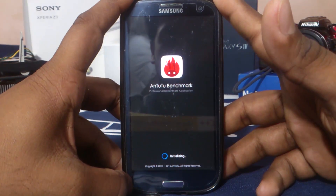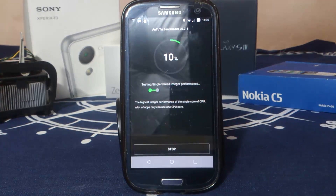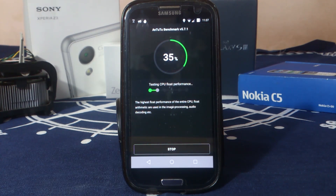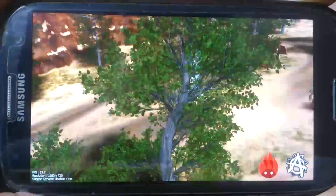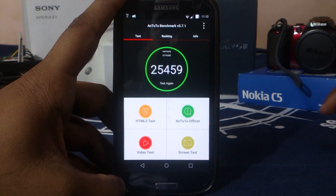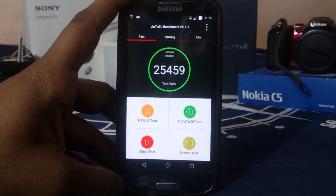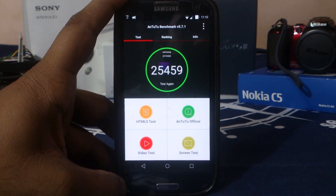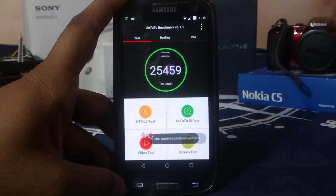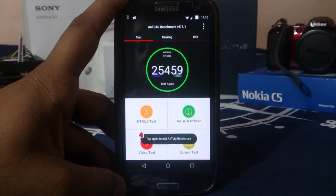The Antutu Benchmark score for this ROM on this device is 25,500, which is not a bad score at all. I'd say it's a normal score for a Lollipop ROM, and considering all the features this ROM packs, it's a really good result.